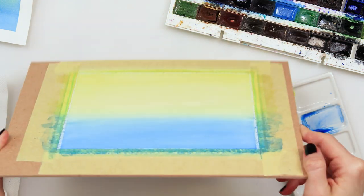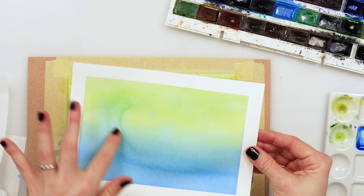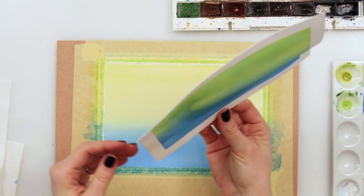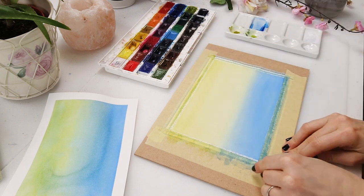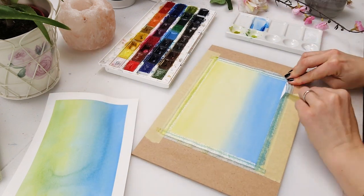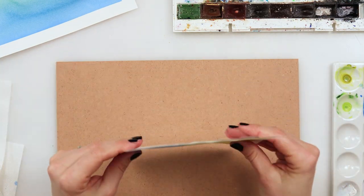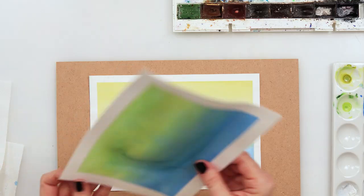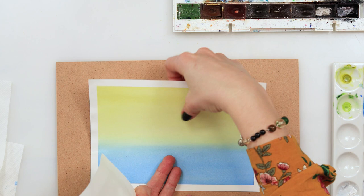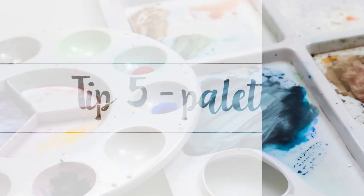After finishing your painting, leave it to dry completely. If you use a hair dryer, let it cool off completely before taking off your washi tape. As you could see, I wasn't very gentle removing the tape, and the paper is still pretty straight and not warped. Comparing the two papers, you can very clearly see the difference.